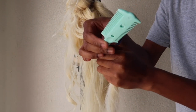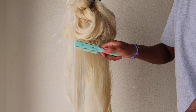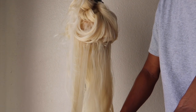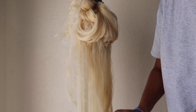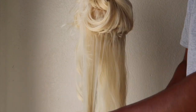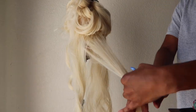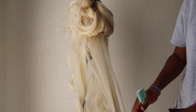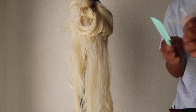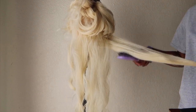On the razor comb, use the side with the smaller gaps — not the other side because that takes off more hair. The technique is: brush the hair, then razor blade it. Brush, then razor blade. Don't do it on tangled hair because if you cut through knots you don't know what parts you're cutting and you could end up with a choppy result. Also make sure the razor blade comb is angled the way I have it — if you hold it like you're combing your hair normally, you'll cut too much off. That's about how much came from one section.